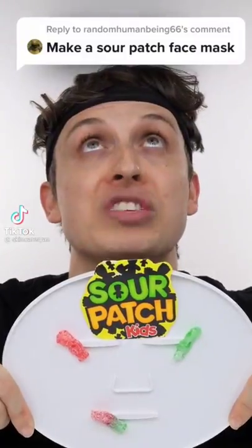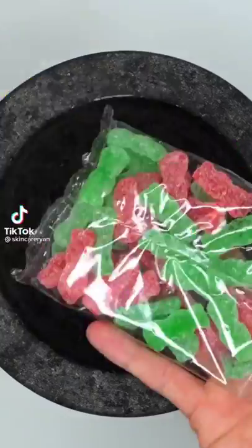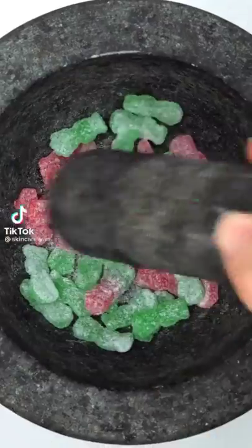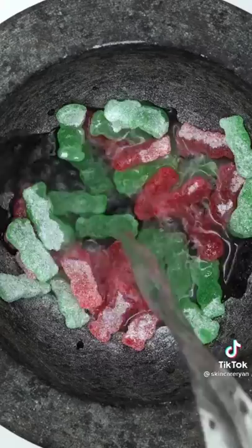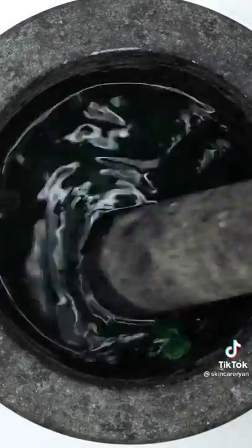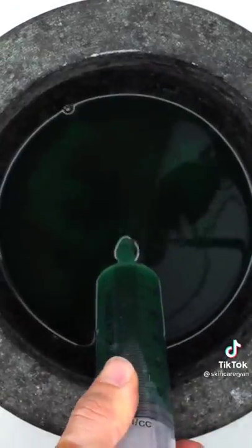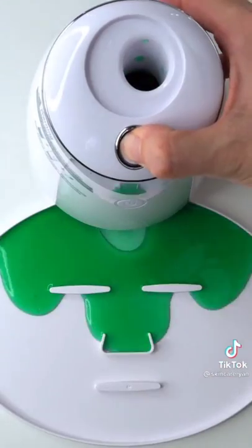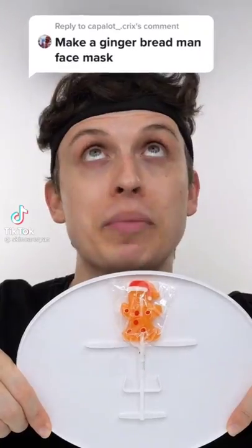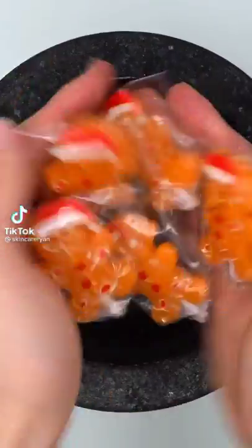Making a Sour Patch Kids face mask. Smash, smash, smash — first they're sour, ouch! Then they're sweet — it's okay. Get them wet, mix it up, bubbles, suck it up, inject the kids, add peptide, turn it on and dispense. Wait a few minutes and try it on. Nice!